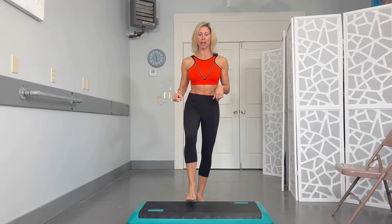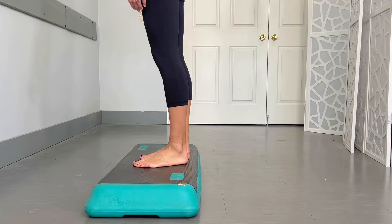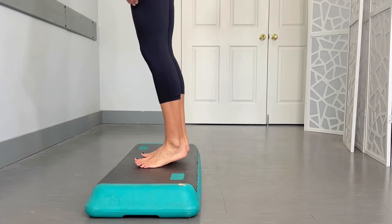If you want to make it even a little bit more difficult, you can add in a little bit of a squat — come up and then add that squat. Another option is to put both feet on the step and then come up onto your toes to work on ankle range of motion and strength as well.